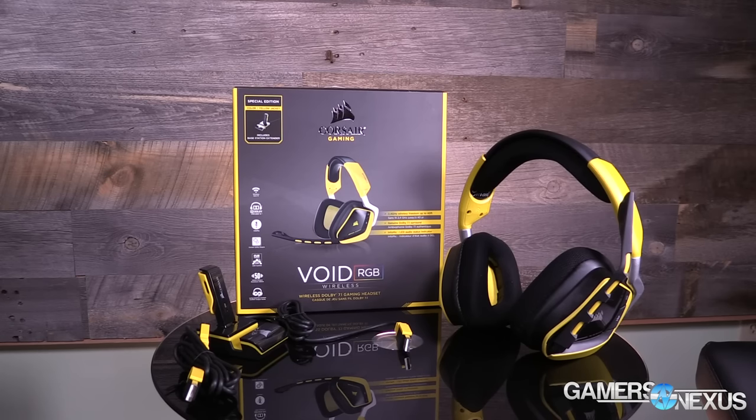Moving on to the Corsair Void — this is Corsair's wireless headset, and it's a pretty cool one. I actually really like this so far; the review is forthcoming of course. Overall I do like this headset quite a bit, and it looks like it's going to become my primary headset, pushing aside the Plantronics Gamecom 788, which is one of my favorite options for a $50 to $60 headset. The Corsair Void is very good.